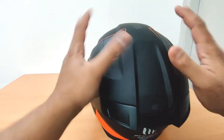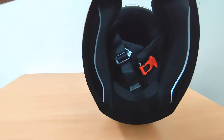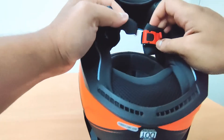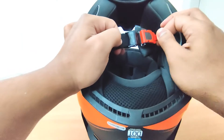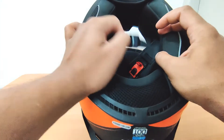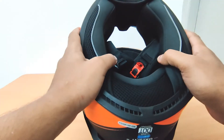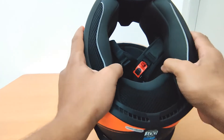Next I'll show you the inside. As with most helmets, you get a quick-release mechanism. In case of an accident, people can easily remove it. It does not come with a double-D ring, which is race certified, but this quick-release is also good enough — I don't think it will easily open in case of an impact.